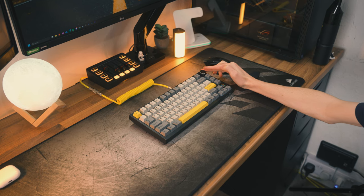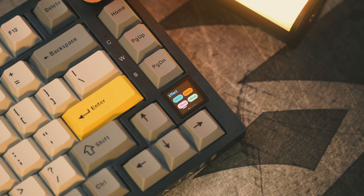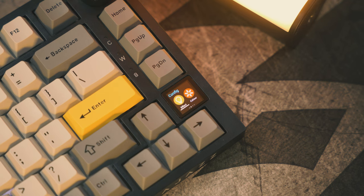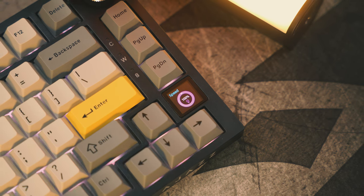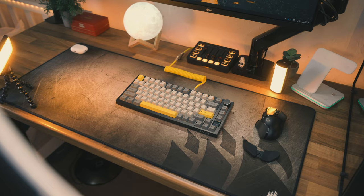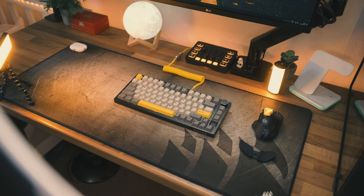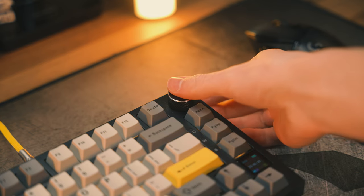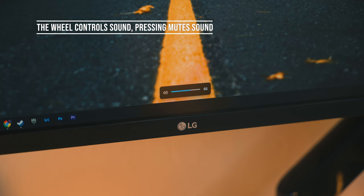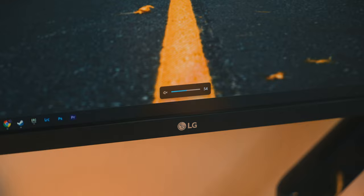All you do is press FN and the volume knob — yes, I'm from the UK, that word also means something else — and here you can go through all of your lighting effects. If you wanted the rainbow RGB, that's on by default. But if you wanted a solid color, you can choose that as well. I've left it on an orange-yellow to match the rest of my setup and the Aviator cable. You can also adjust the brightness and the speed of lighting effects, so it's fully customizable without any software.